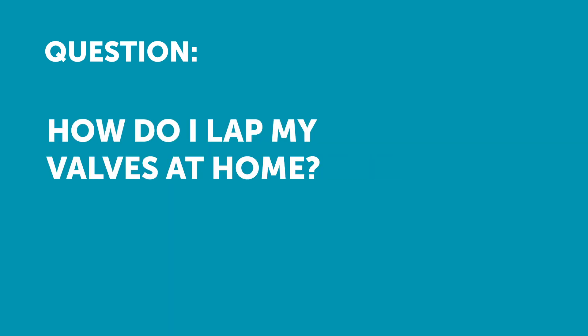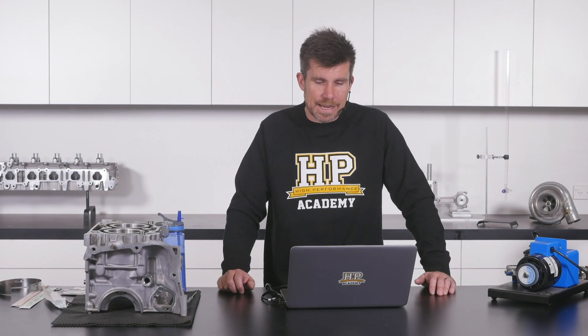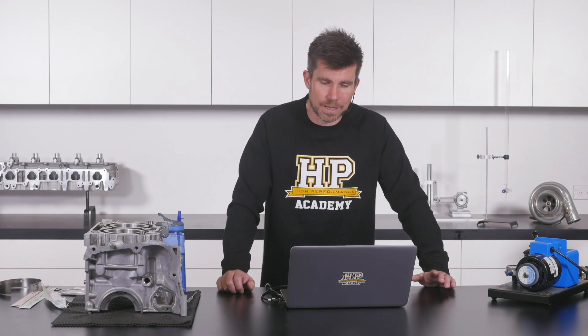Logan has asked: I've always lapped valves using a drill and a hose connected to the new valve with compound, and brought the valve up and down to the valve mating surface in the cylinder head. Is there any other at-home methods that are recommended?